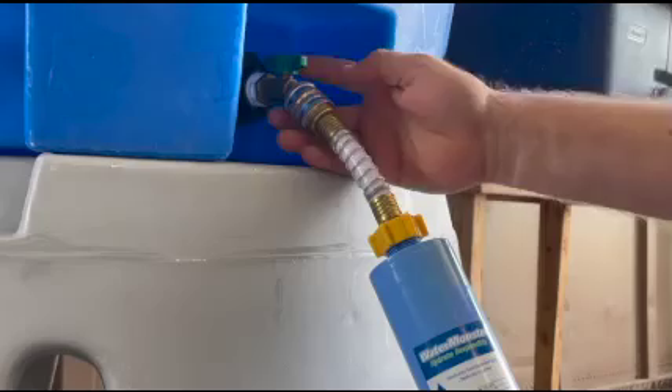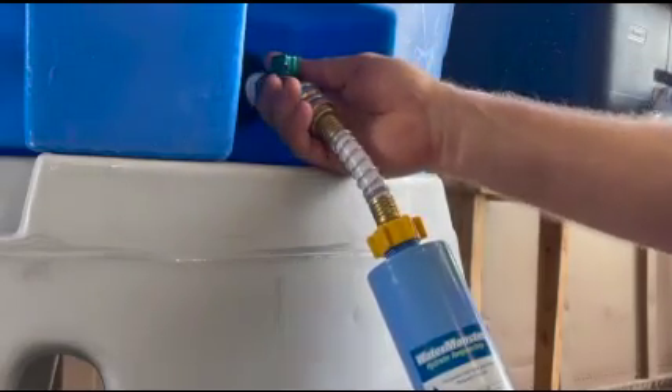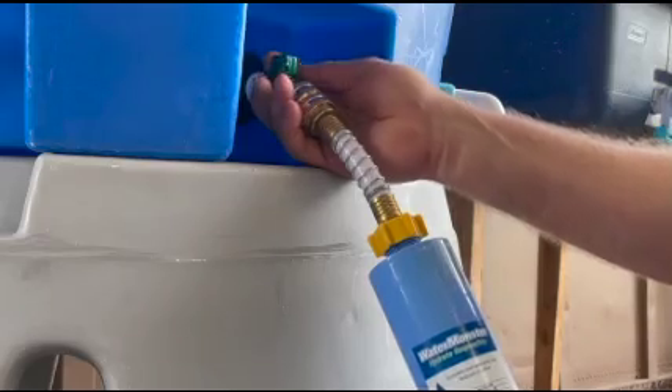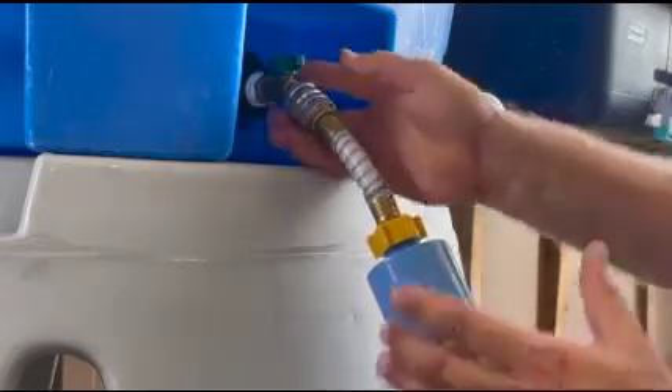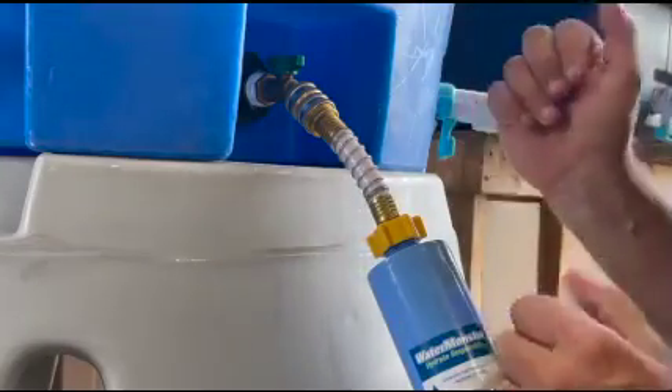This is the on position and this is off. You can turn it partially if you want to slow down the fill rate, but typically wide open takes 10 to 15 minutes to fill. Now you've got clean drinking water and you're ready to serve.